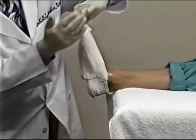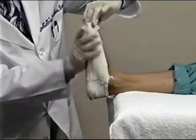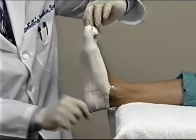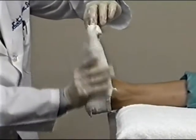Then tuck and smooth the medial side. Make sure the entire plantar aspect of the wet plaster splints are in contact with the skin, without wrinkles and without trapping air bubbles beneath the plaster.